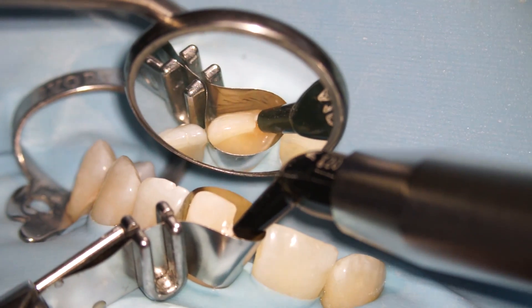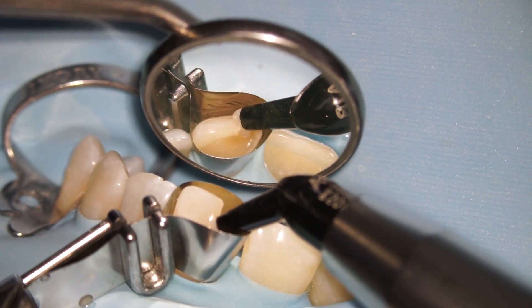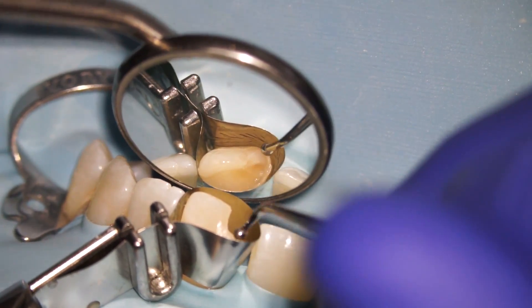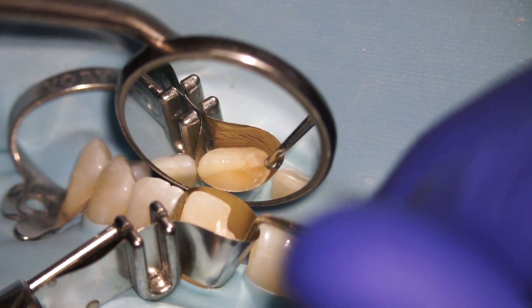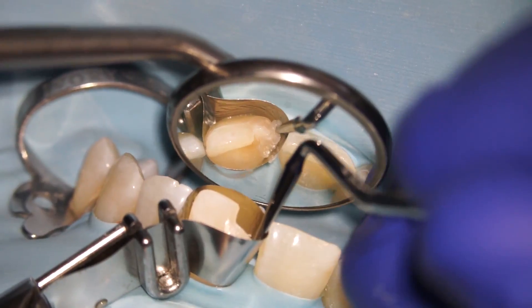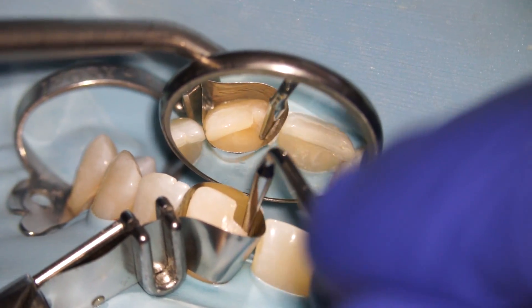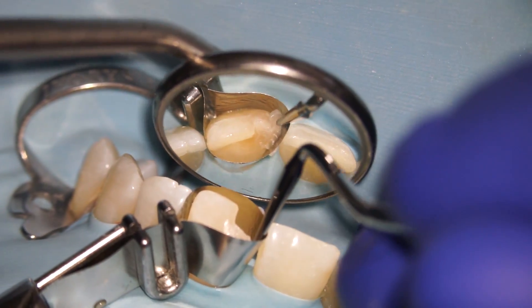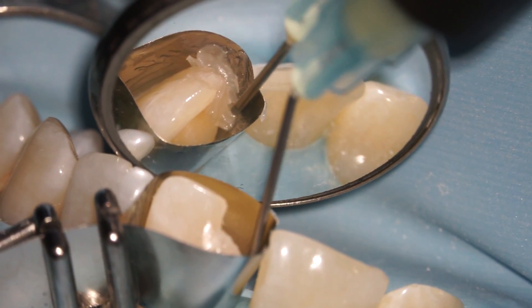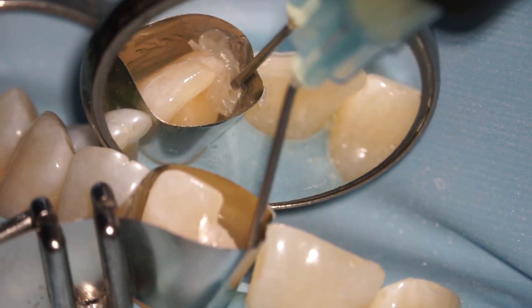The filling comes out in a putty form, like play-doh essentially, and then we just mold it to get it where we want it to go. I use two different colors here. The first color is trying to replace the second layer of the tooth, which is the dentin, and then once we're done with that we add the second color which is more to replicate the enamel of the tooth. Sometimes we use a little bit of fluid filling to get the layers to adhere together better.